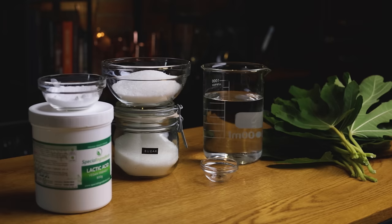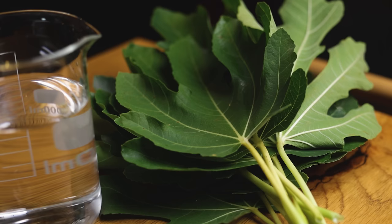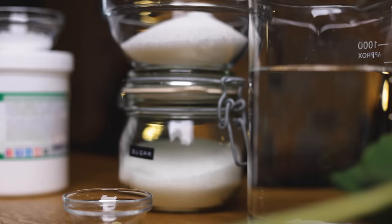I'll go through everything step by step, including two different ways to make our fig highball cocktail. Let's start by making the milk-washed fig cordial. We'll first make our fig cordial base, for which you need fig leaves, but also the combination of water, sugar and acid.